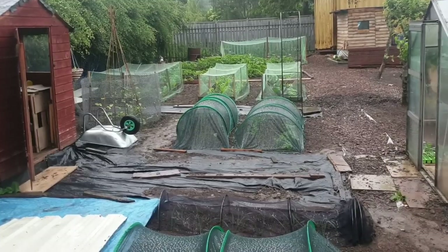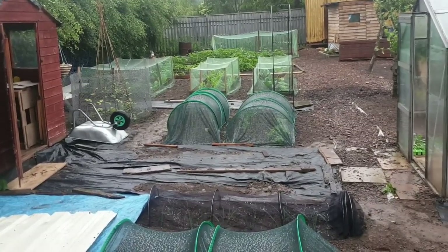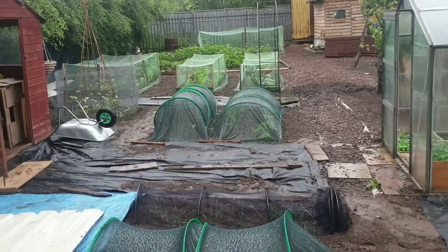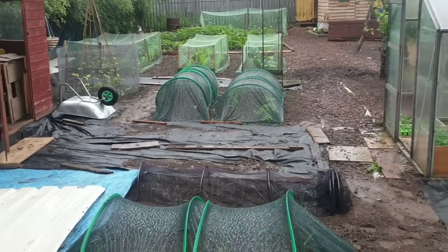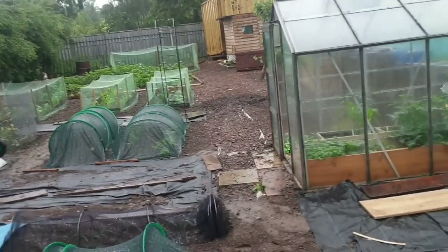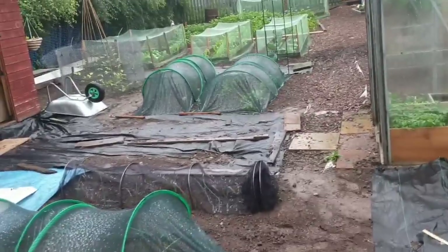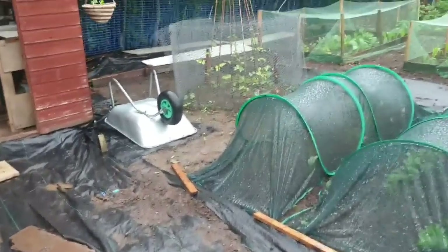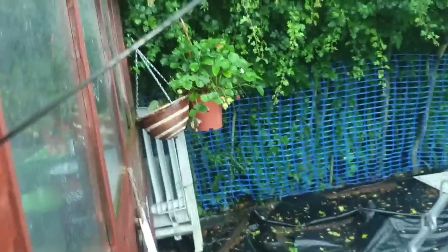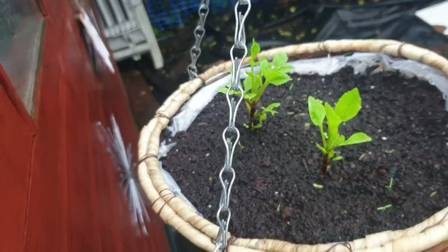A lot of you guys said that when walking around you didn't really know whereabouts I was on the plot — so that's the rest of the plot. I am going to get inside now because it's absolutely chucking it down. There are also strawberry plants over there, and these dahlias are doing well in these trays.